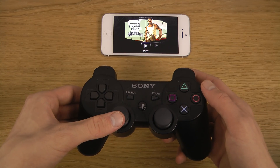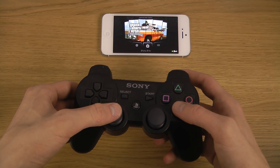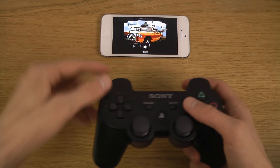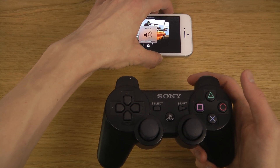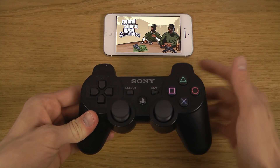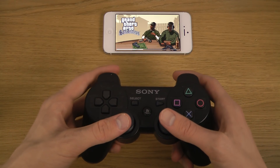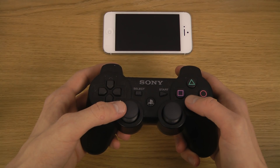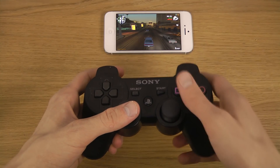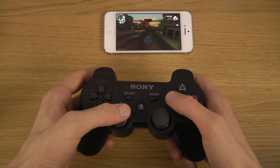Let's try this out now. I'm going to go to new game here — actually, I'll just resume. You can see the controller is working. I haven't changed or made any settings changes to the controller at all. This works straight out of the box here with GTA San Andreas.